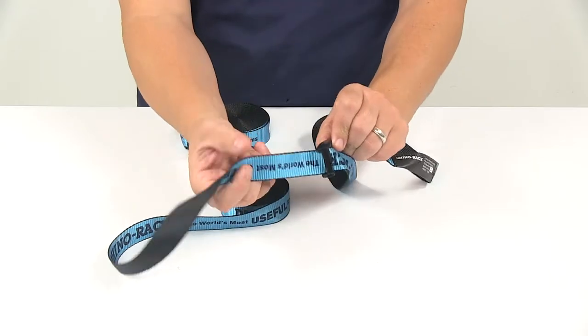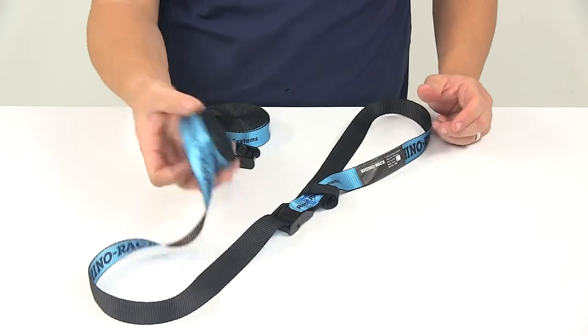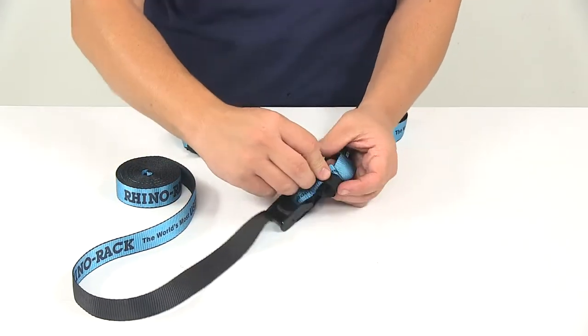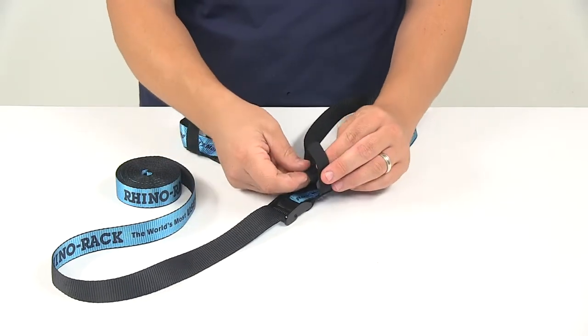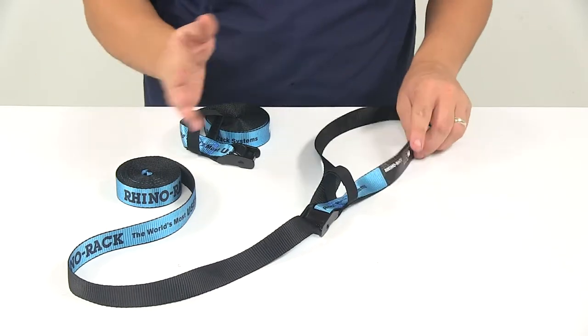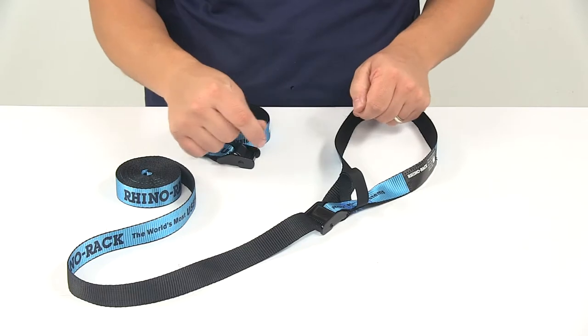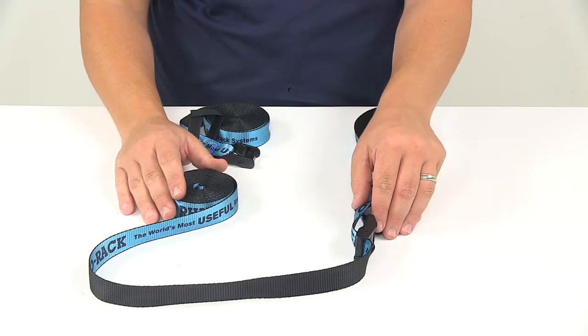We're looking at a nice durable polyester webbing. Whatever strap isn't being used, you can place it through this hook and loop fastener — place your excess right there, bring the fastener over, secure it, and that's going to hold your strap so it's not flapping as you go down the road. You don't have to worry about tying annoying knots you'd have to untie later. It's a really nice built-in feature.